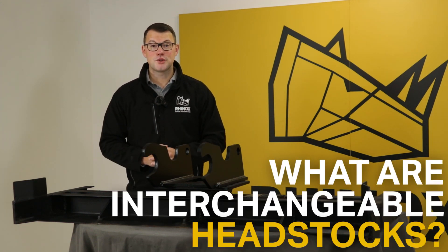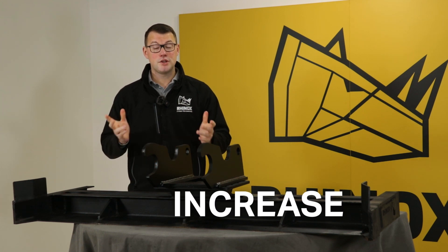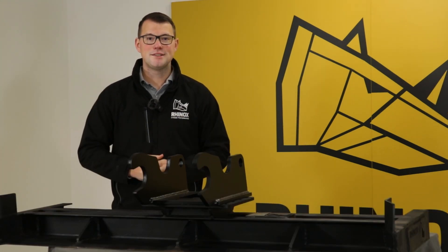So what are interchangeable headstocks and how can they save you money on your grading beams and increase your versatility? Keep watching to find out more.